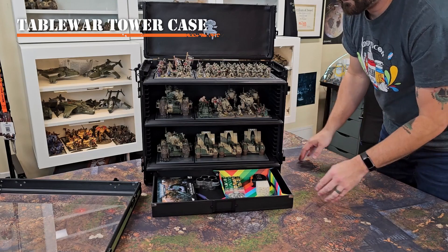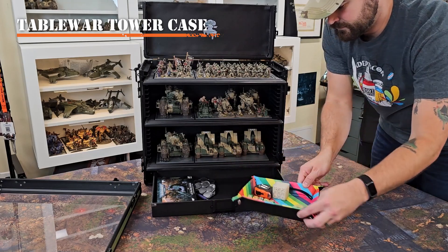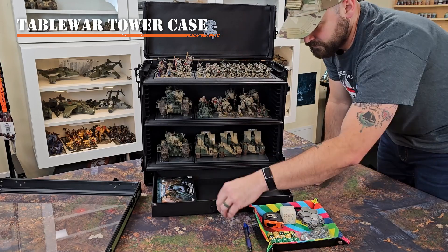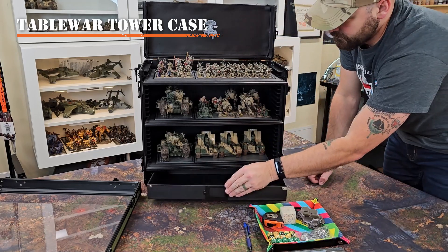They also come with a pull-out tray that's optional on the bottom. Here is where I store all of my dice, movement trays, pens, data cards, and the other gaming accessories that I need in order to play my army.